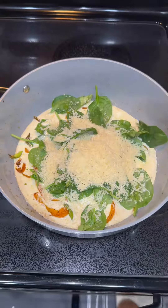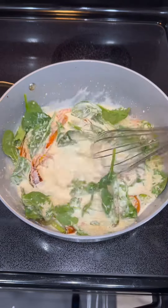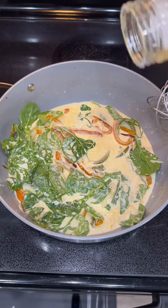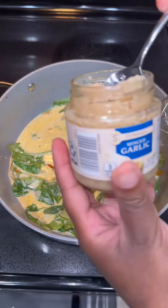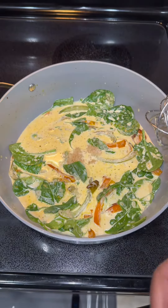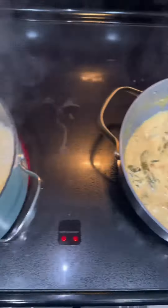I cut up some bell peppers, added some spinach, some parmesan, some Nature's Promise seasoning, and then sprinkled in some garlic and herb Kinder's — oh, chef's kiss. Then I added a little bit of minced garlic and let that cook.